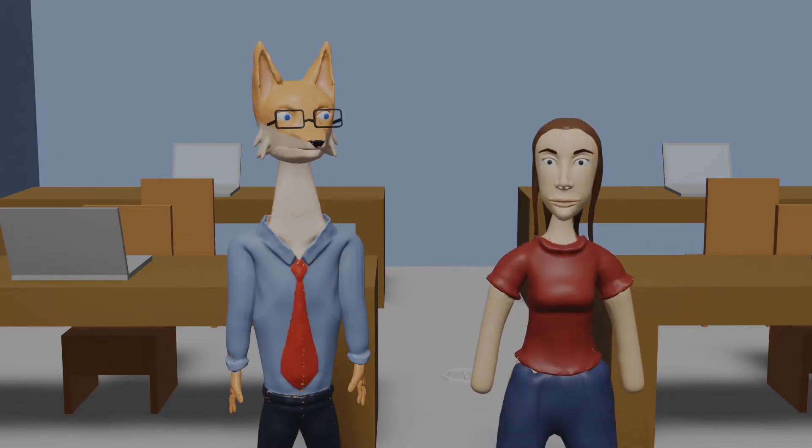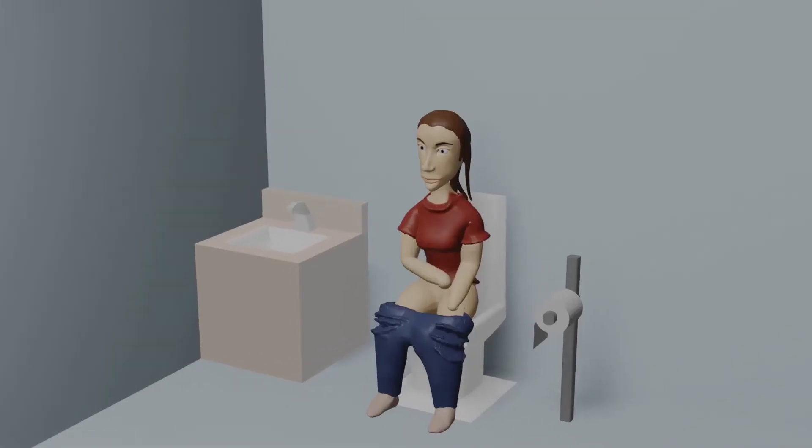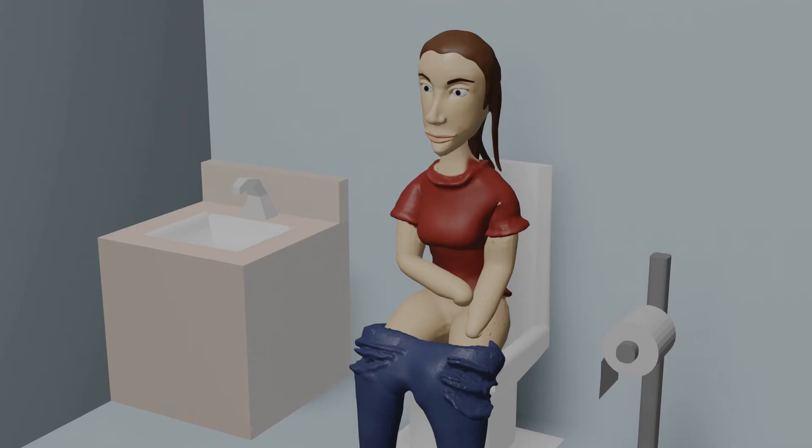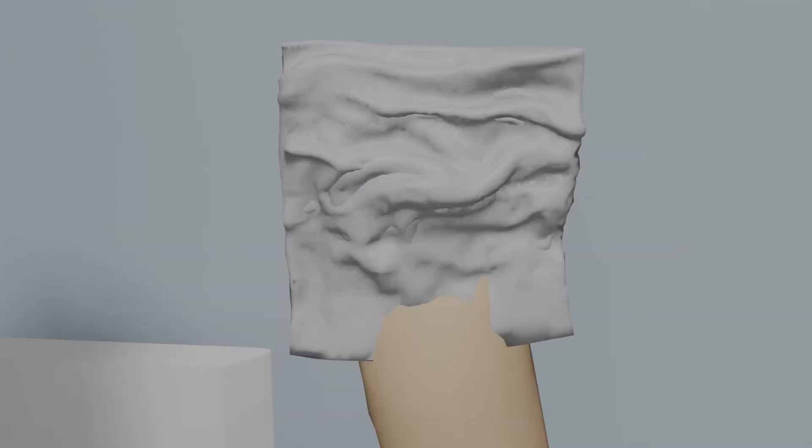For this video, we'll have a human demonstrate what a proper butt wipe looks like. Before you start a butt wipe, it's important to ensure all the waste is out of your rectum. After this step is done, grab five or six squares of toilet paper. Six might sound like a lot, but it's a good idea to have a few extra for reinforcement. Roll the toilet paper loosely around your hand. Now, you're ready to begin the wipe.